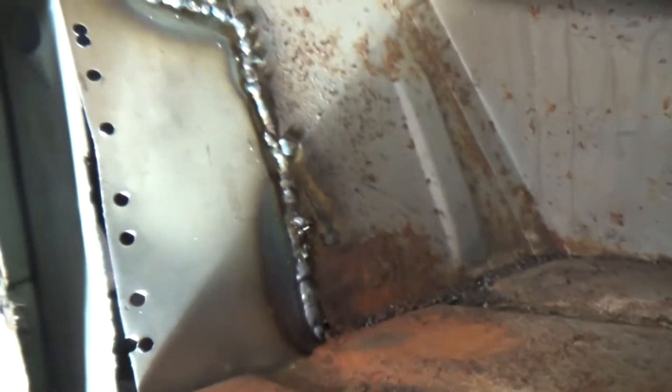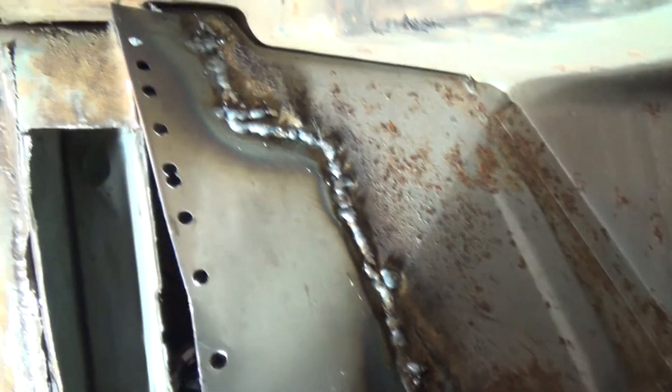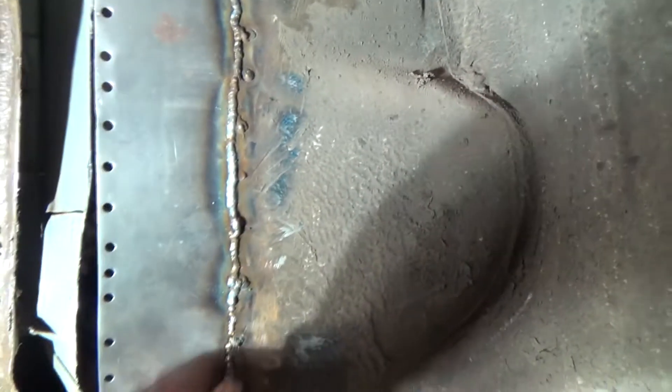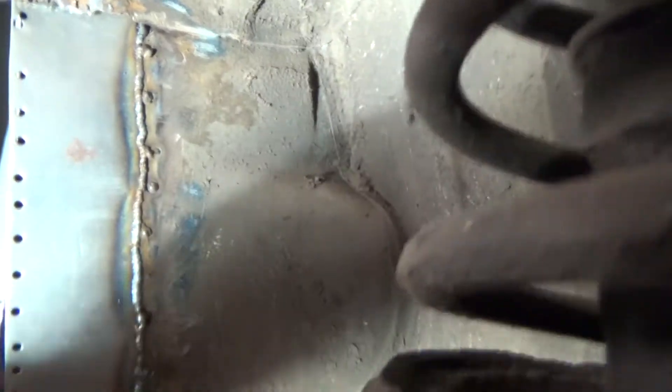There are a few blown holes in there, but what I'm going to do is grind this flat, and then I can just refill that bit. So this section here will be sanded flat.